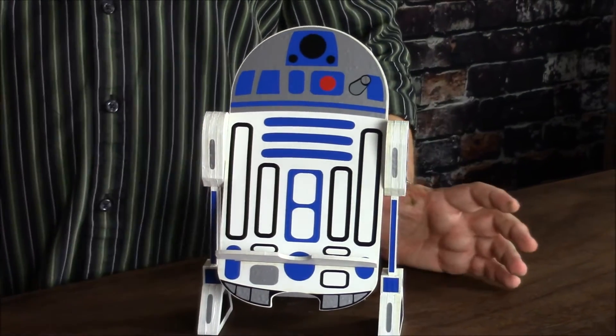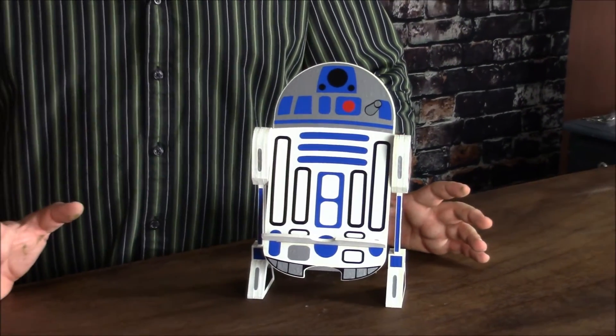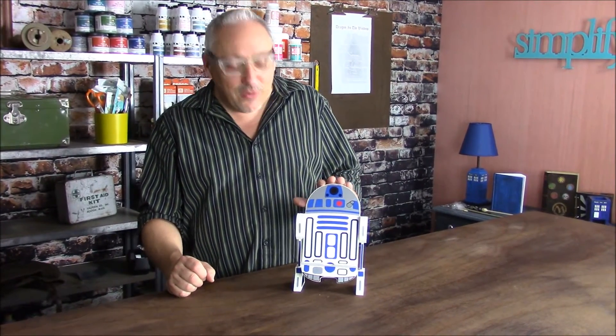Now before I created this, I couldn't think of a reason to have a cell phone holder, but now I use it all the time to use FaceTime and have video chats with my nieces. I put it in the kitchen so I can bring up recipes on Pinterest while I'm cooking. So this little guy follows me around and he's perfect for those sorts of applications. I hope you'll join me.